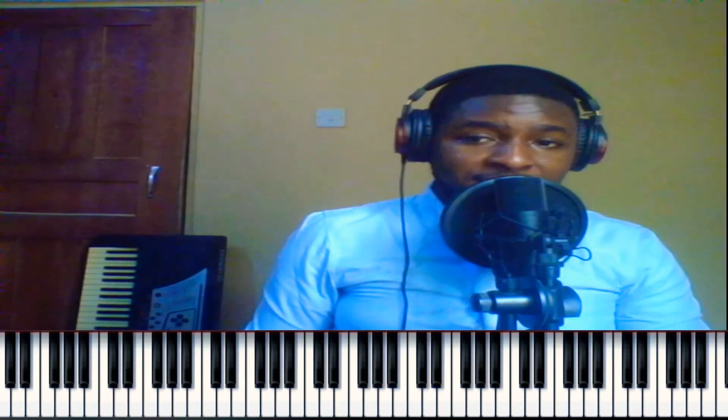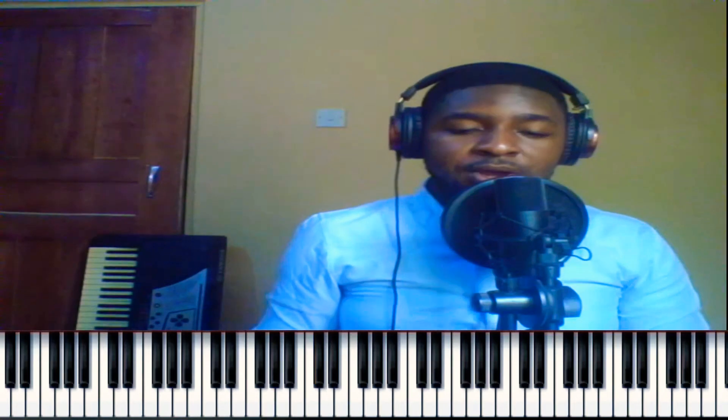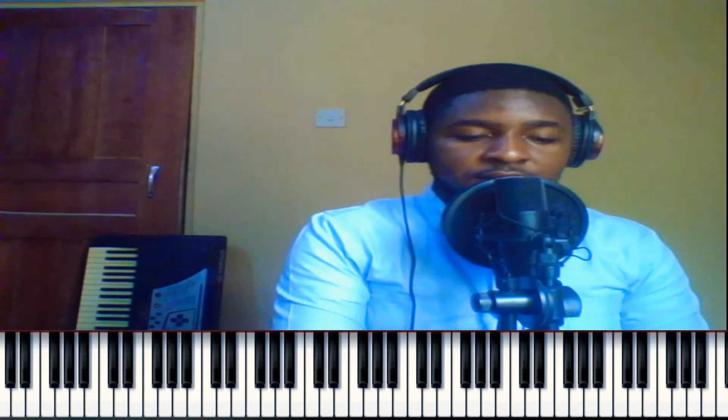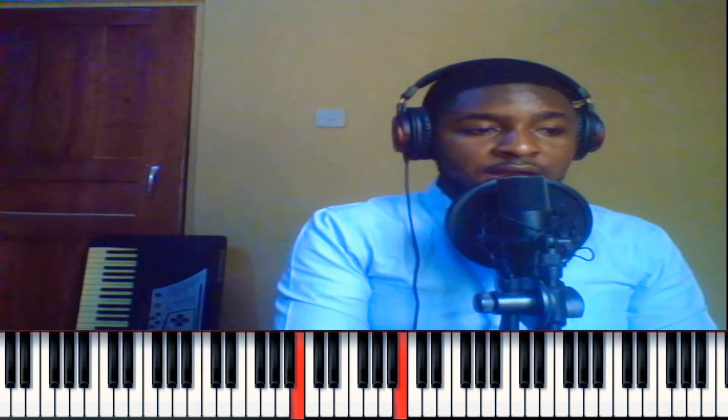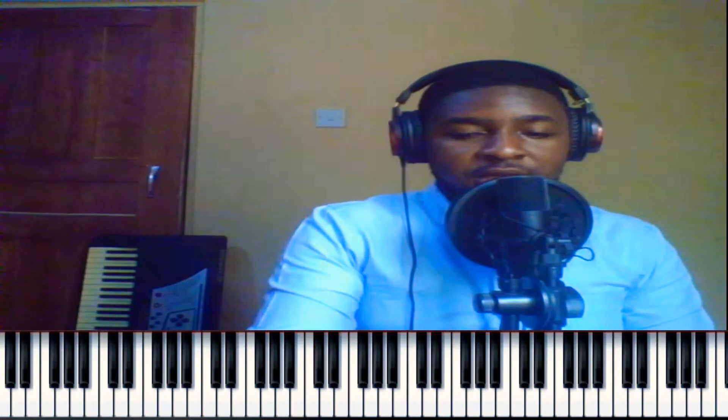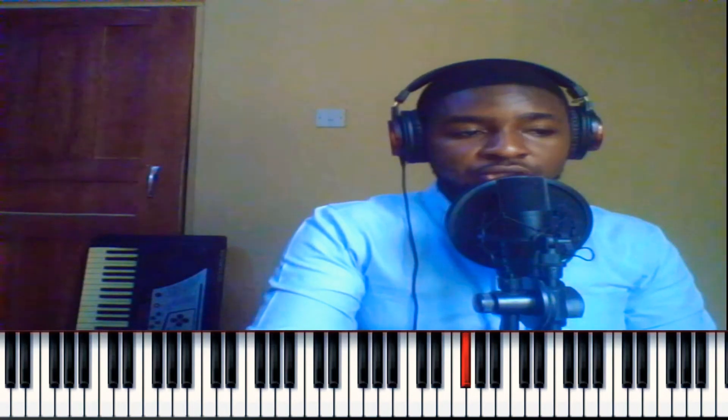The part I'm going to show you is the drop voicing. In the key of A, A is my one, B is my two, C sharp is my three, D is my four, E is my five, F sharp is my six, G sharp is my seven.